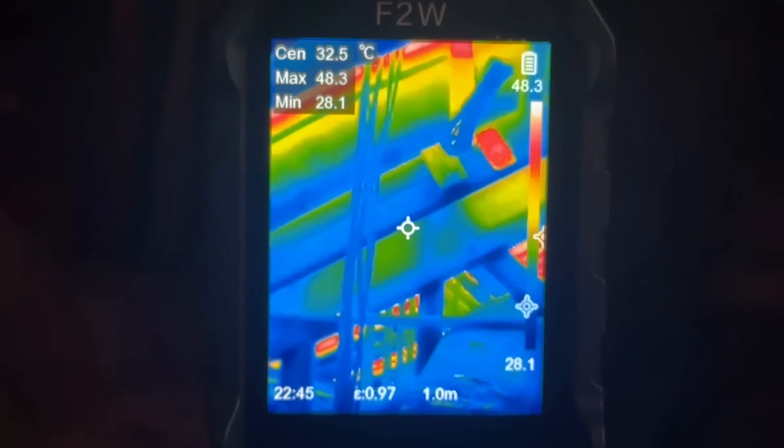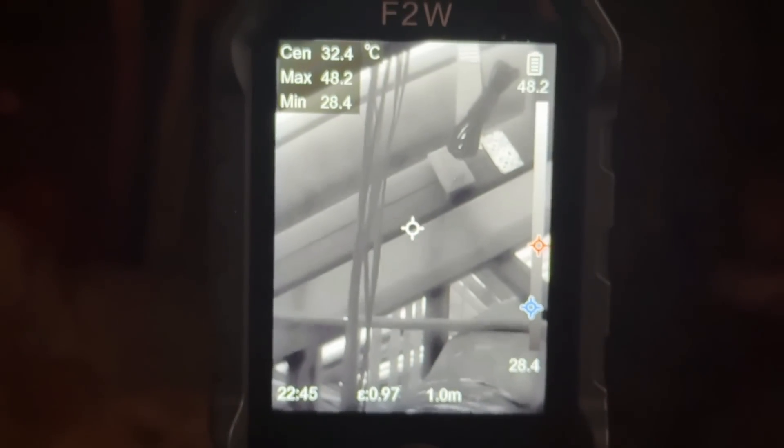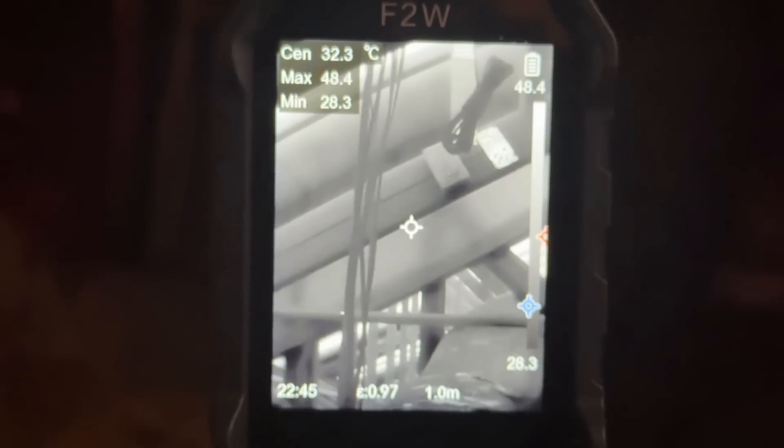On top of that, the accuracy — very impressive, right down to fractions of a degree Celsius. Very happy there, and the fact that this is just so easy to use makes me happy. Now it does come with all the accompaniments, and we'll show you that in the up-close portion of the video.